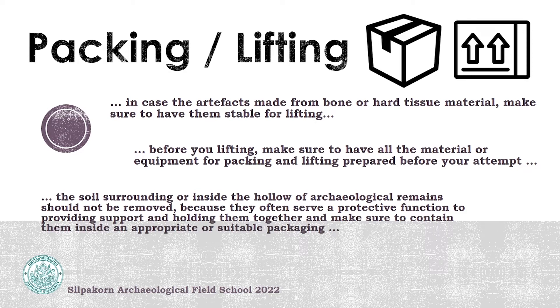The next step is packing and lifting. In the case of artifacts made from bone or hard tissue material, make sure they are in stable condition before lifting. Before lifting, check your equipment that is already prepared. The soil surrounding or inside some of the hollows of the archaeological remains should not be removed, because it often serves a protective function to provide support and hold them together.